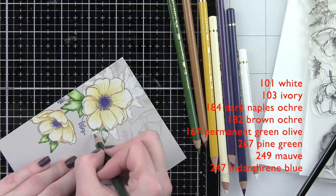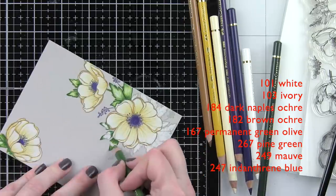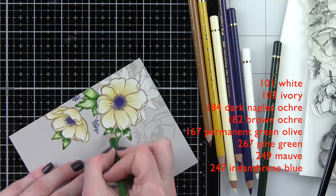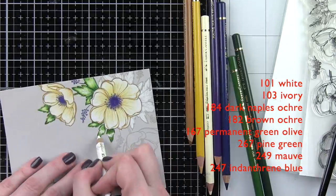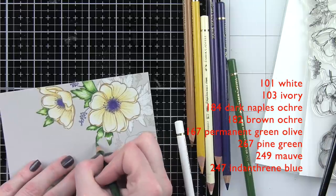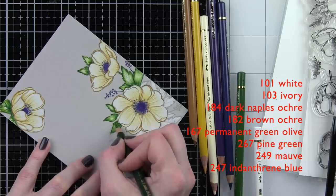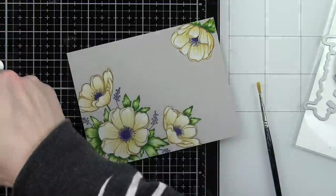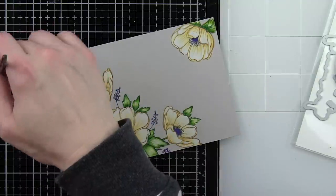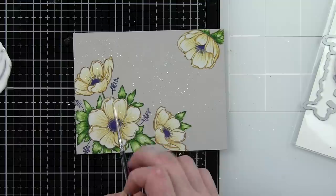We're going to continue adding color — I love watching these come to life. These are a nice substantial size floral image, so nothing too teeny tiny, which I think makes a foray into no-line coloring even a little bit easier.